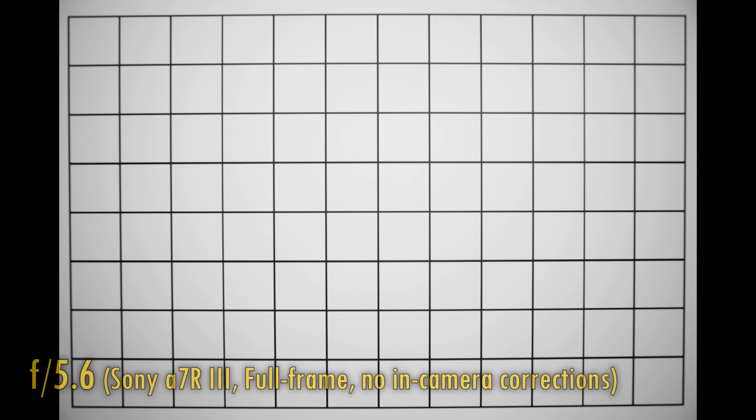Let's take a look at distortion and vignetting on a full-frame camera. The lens projects a moderate barrel distortion here, but nothing serious. More serious is the vignetting at f5.6 — those corners are looking pretty dark. You can stop down to f8 or darker if you want, but it won't make any difference, so you might want to correct for that in editing.